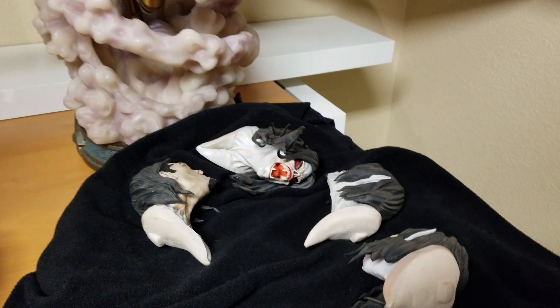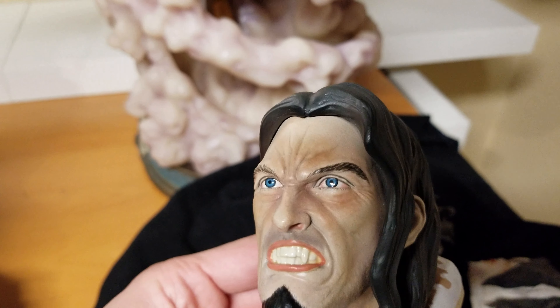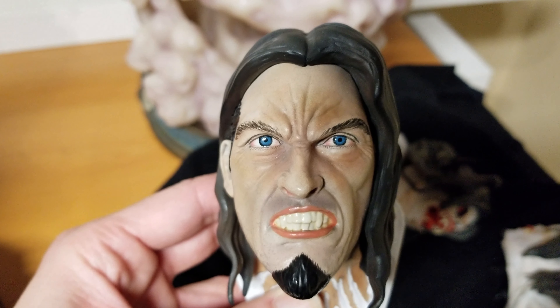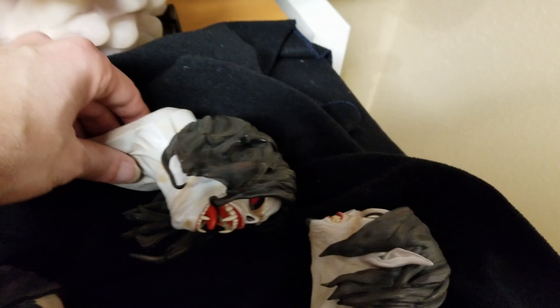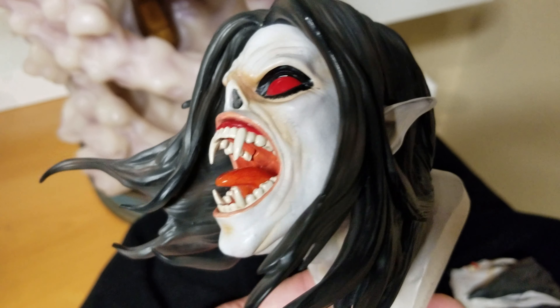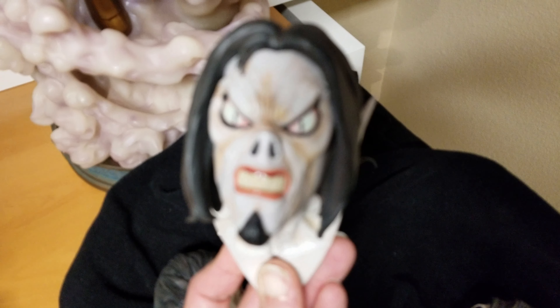And it comes with five different heads that you can change. I should put it here because of the hair — it's very thin.